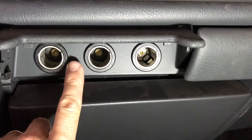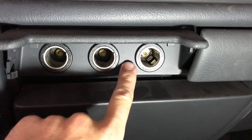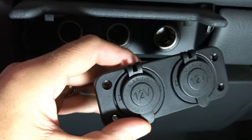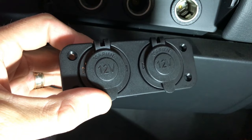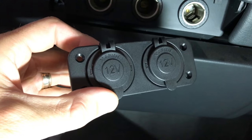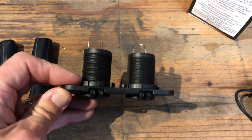Today on the do-it-yourself dad channel, on my truck I've got three of these great 12-volt sockets for accessories, but the problem is these are not switched — they're hot all the time. So we're going to be adding two more sockets down here on this blank panel that are going to be controlled by the ignition. All you're going to need is this part and a few other little things, and you can get this whole thing done for about $10.